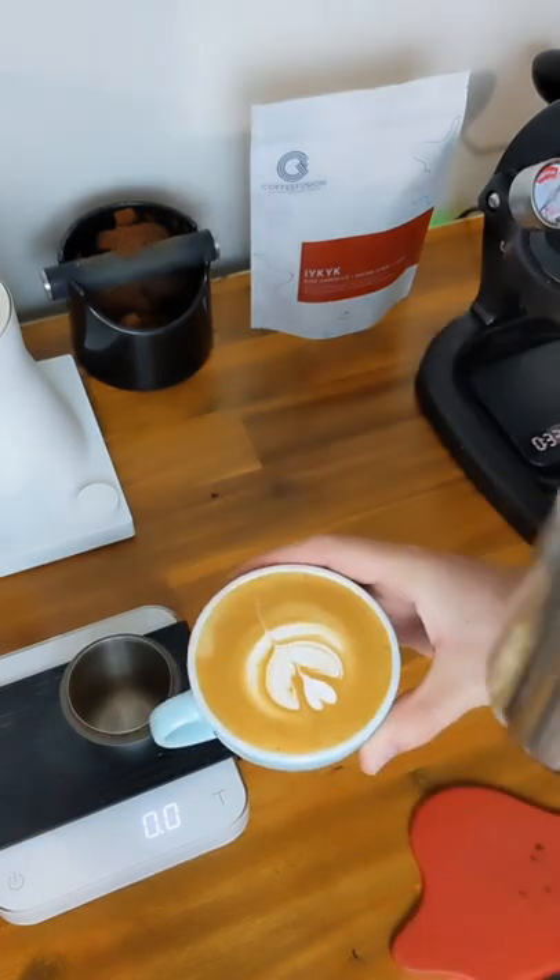But let's add some milk, because that's what this coffee was really designed for. Alright, let's give it a taste test.